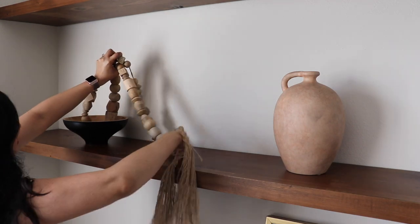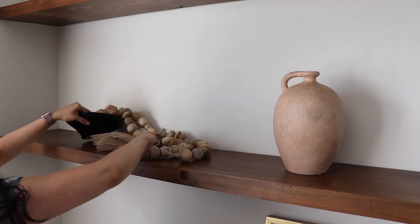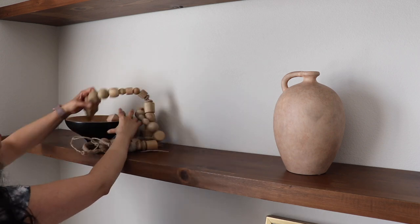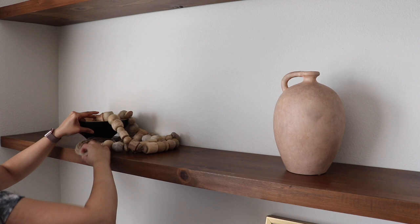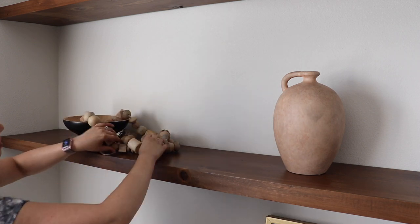I kept the top shelf the same — I have a large vase and a large canvas abstract painting that has some black on it, so this black bowl ties in with that perfectly. I'm just draping these wood beads from it, and that base is from Target.